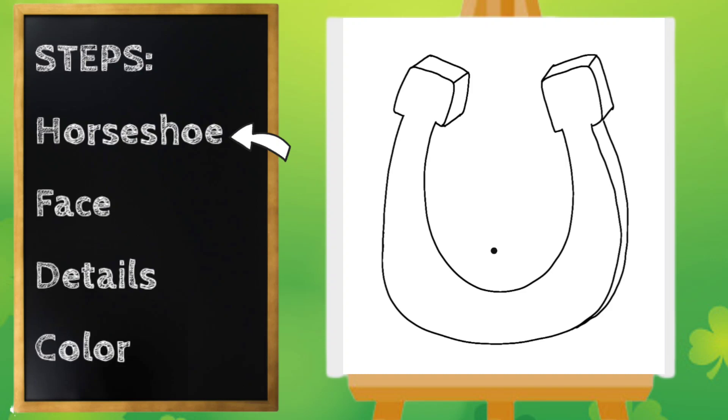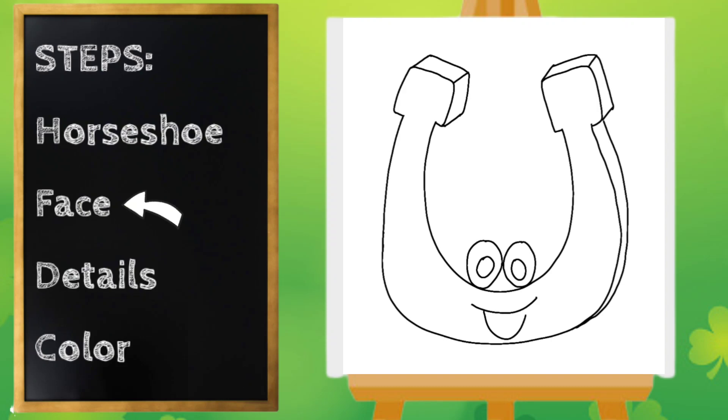Our next step is going to be the face. I'm going to give my horseshoe big eyes and make it like a cartoon. I'm going to start right about here and draw an oval, and another oval, then a smaller oval inside. I'm going to give my horseshoe a big smile, a curved line for the tongue, and little cheeks. Now if you want, you can leave that part off.